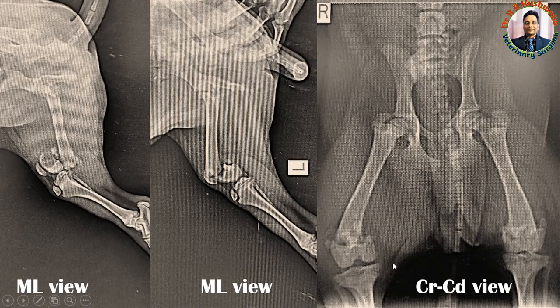The craniocaudal deviation in this particular view is basically superimposed, so here we can see only the lateral and medial deviation. In this particular fracture there is no lateral or medial deviation — it is only craniocaudal deviation. That is why in the craniocaudal view it appears, particularly for the left side, almost normal — but it is not.